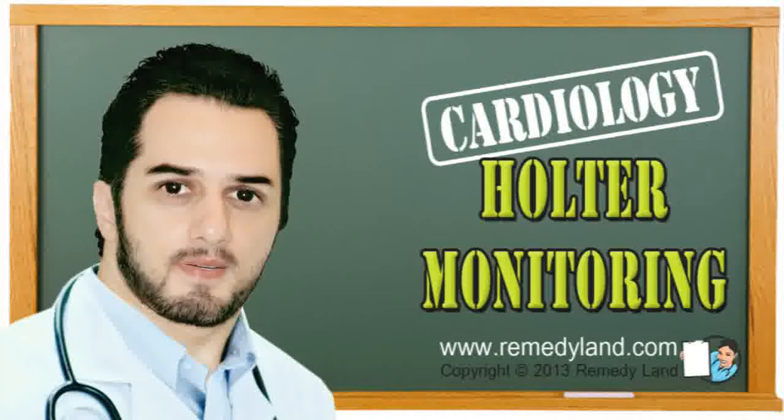Holter ECG monitoring is a non-invasive diagnostic procedure that is performed in ambulatory or hospital conditions. The patient places electrodes on the chest, which are associated with the device, sized like a mobile phone. The device, the Holter ECG, is recording electrocardiograms of the patient all the time.